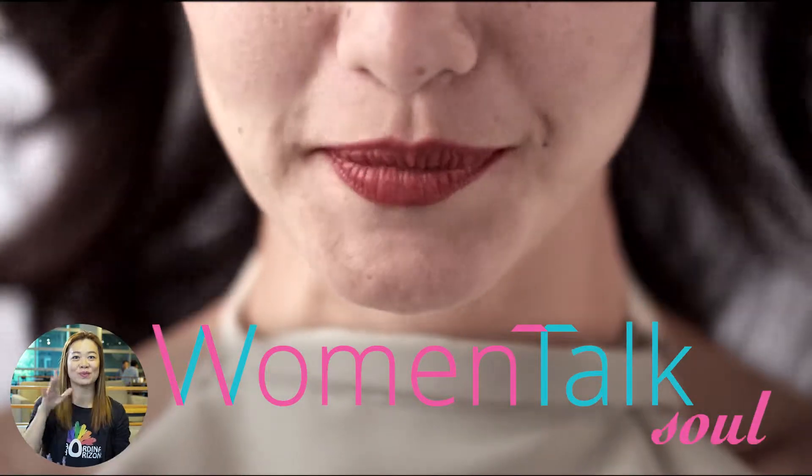Hi, I'm Melvin. Hi, I'm Serena. And you're watching Women's Talk Soul. Let's talk Women's Talk.